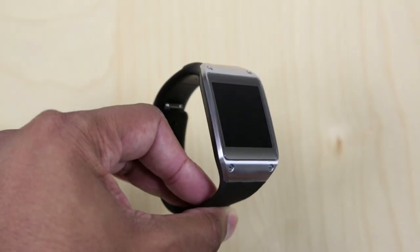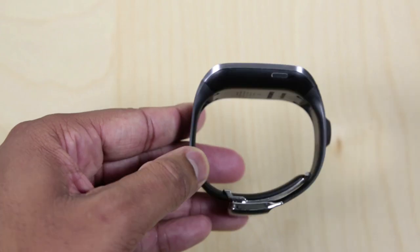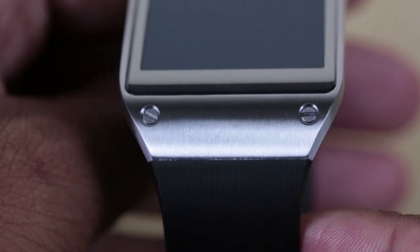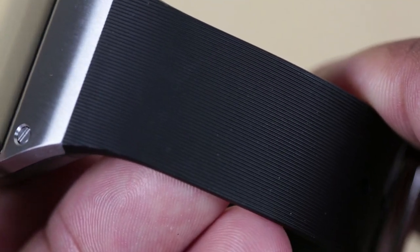The Samsung Galaxy Gear has a rubber wristband and a stainless steel housing that keeps the display and all the other components inside the smartwatch. Overall, I would say the watch is stylish — it does look good. It doesn't look bad, and it's definitely going to catch people's eyes once you put it on your wrist.